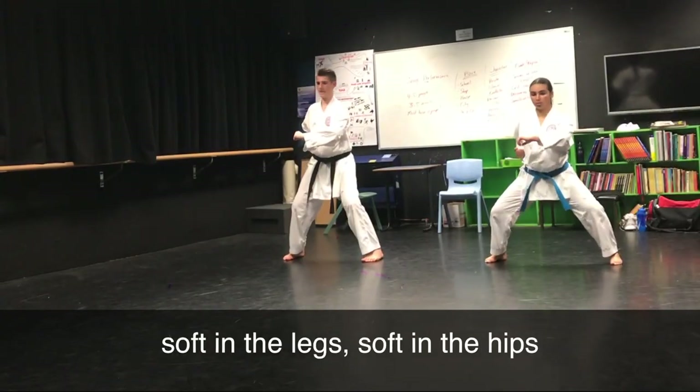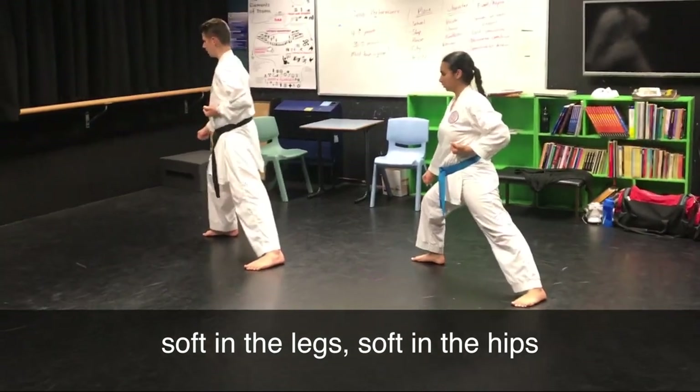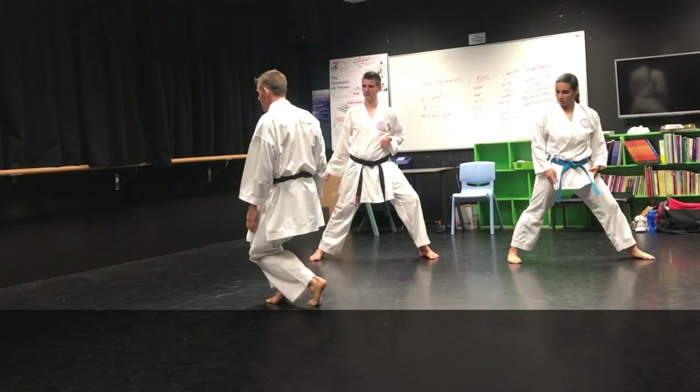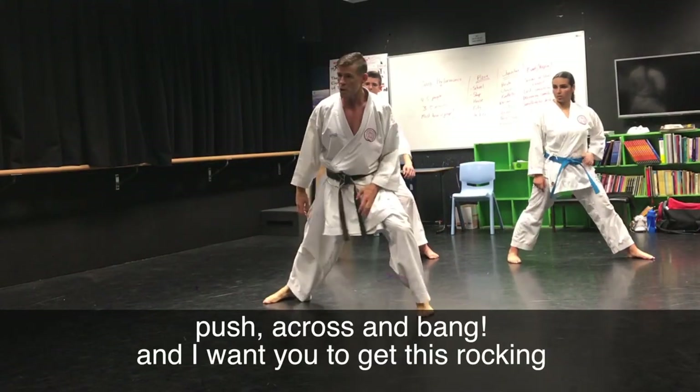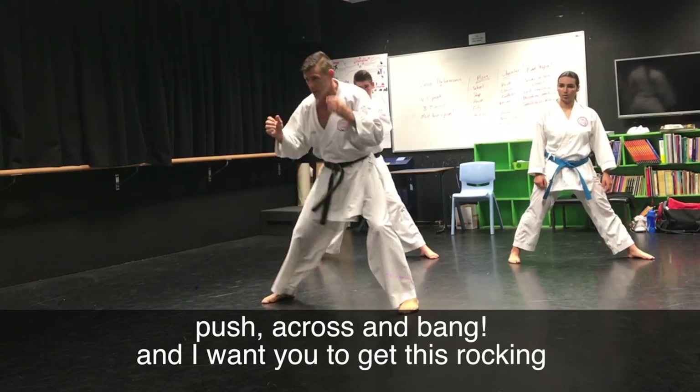Soft in the leg, soft in the hips. And again, you're ready. Soft in the leg, soft in the hips. We go from here — push — across and bang. And I want you to get this rocking, like near me.